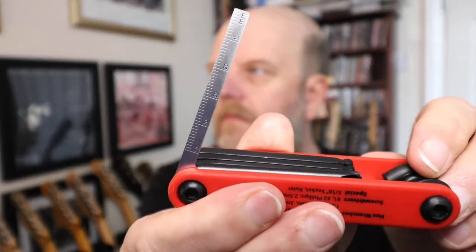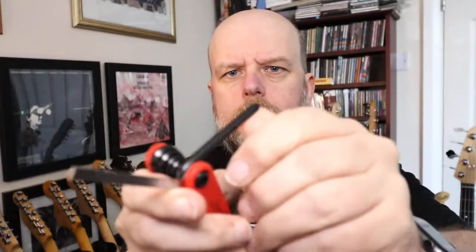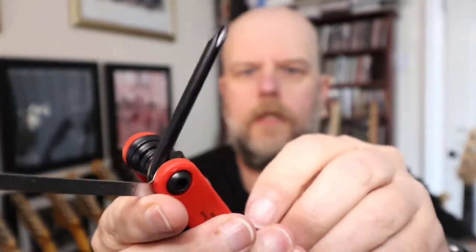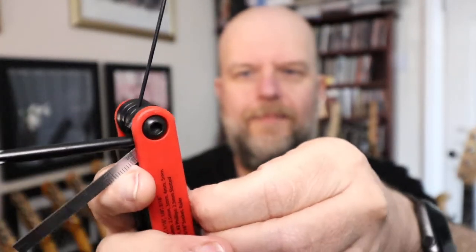So there you have your measure, so you can measure your string height and gauge and everything. There's a screwdriver for you. It's a bit stiff.